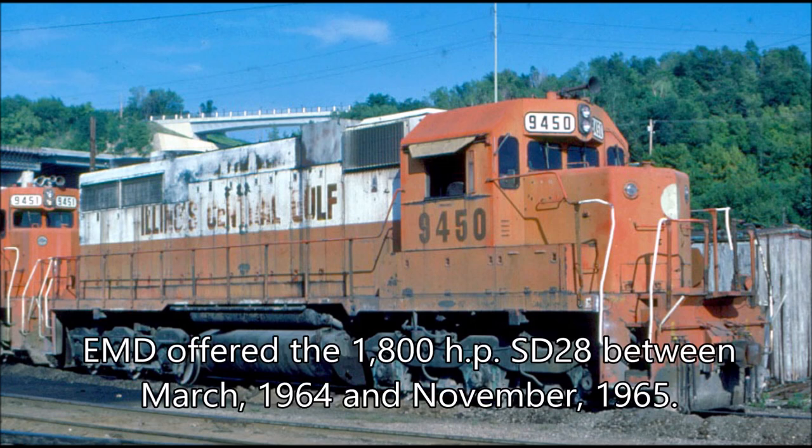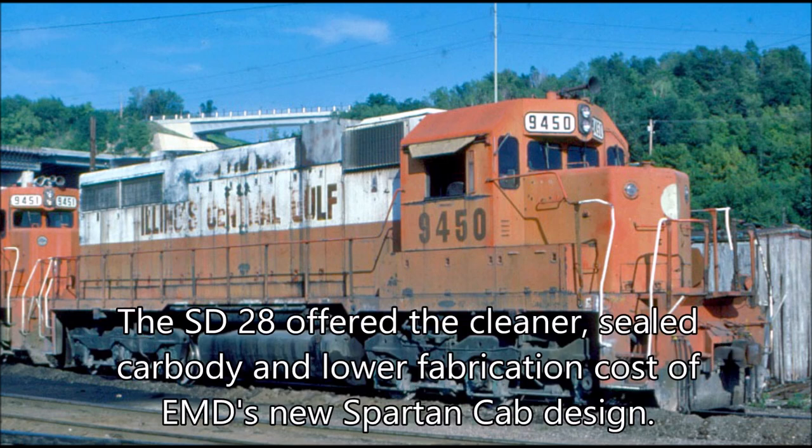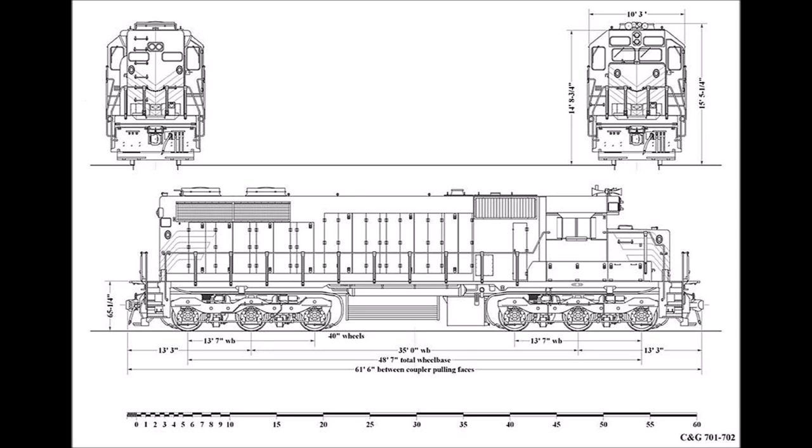EMD offered the 1800 horsepower SD28 between March of 1964 and November of 1965. The SD28 offered the cleaner engine environment and lower production costs common with the Spartan cab series. The SD28 used the same 567 series engine of the GP35, but only supplied with a roots blower instead of a turbocharger.